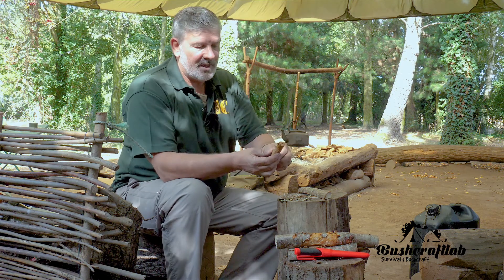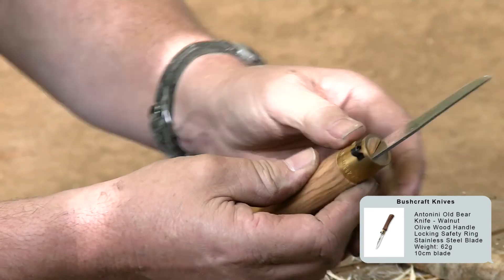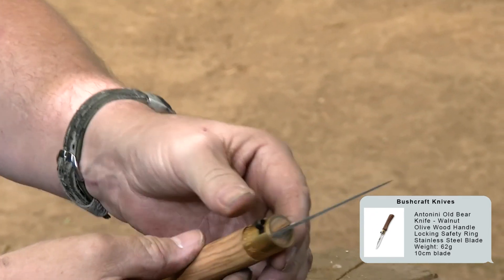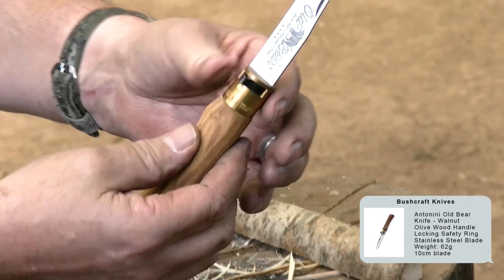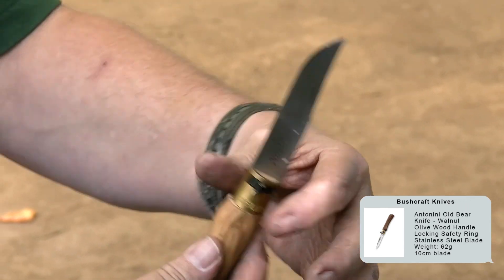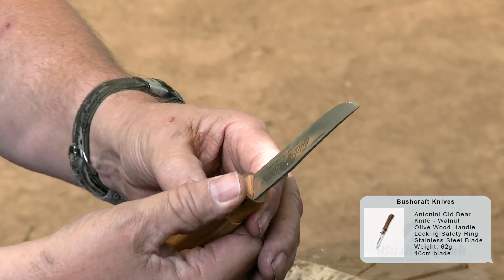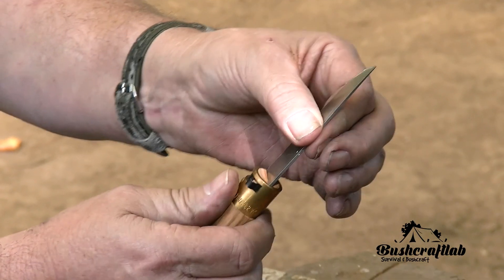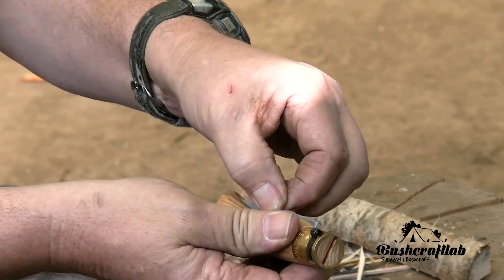Another one that's just come in is the Old Bear folding knife. This is very similar to the opener, but the locking mechanism on it is slightly different. The opener has a sort of sleeve; this has a little lever on there so you can lock it — it's locked closed, and when it's closed you can lock it there so it won't open again.